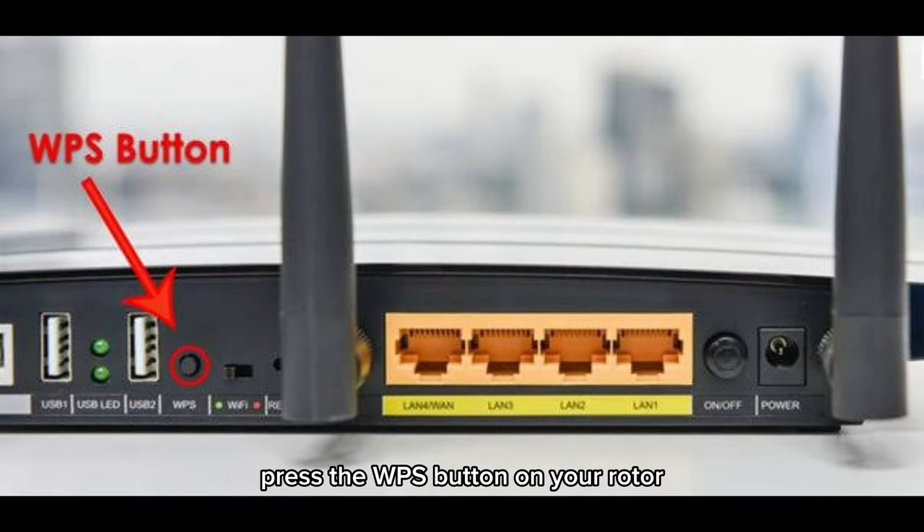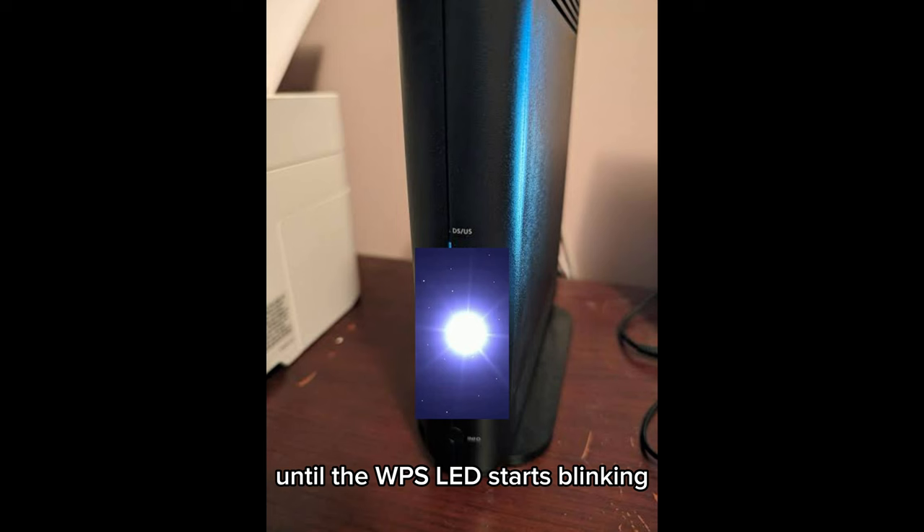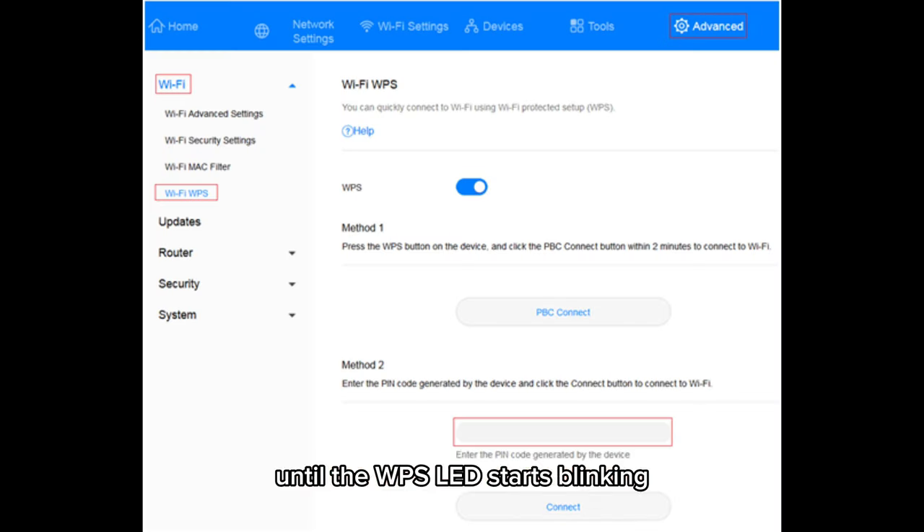Press the WPS button on your router. You may need to hold it down for a few seconds until the WPS LED starts blinking.